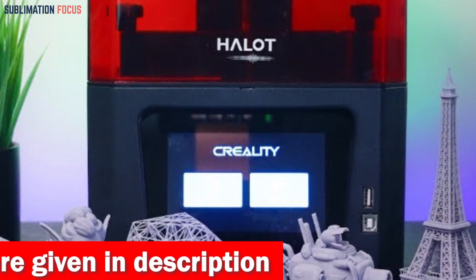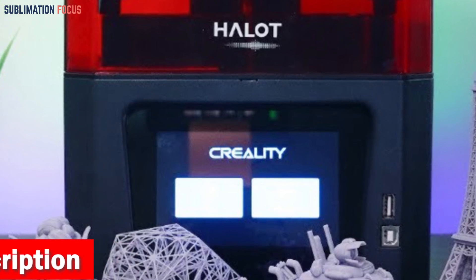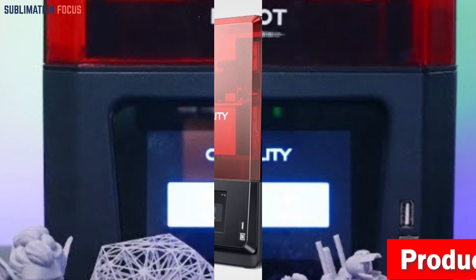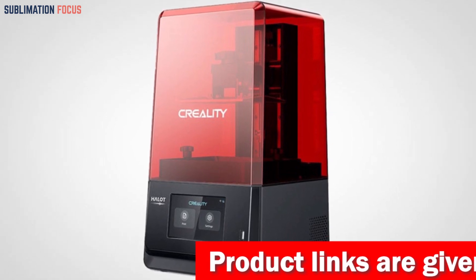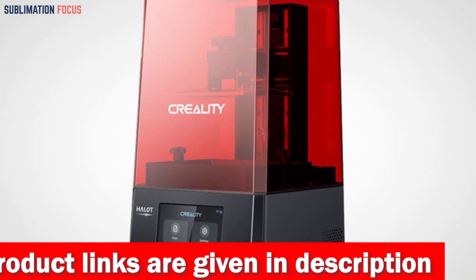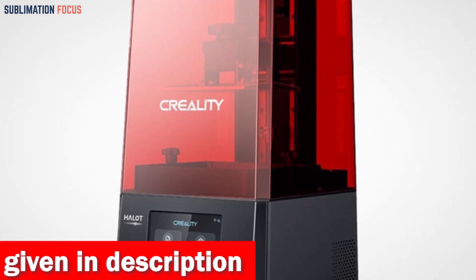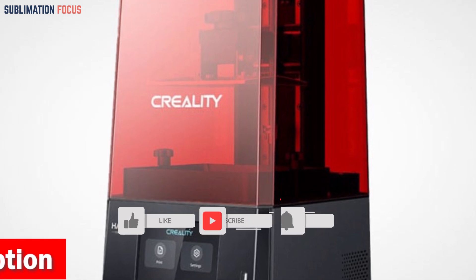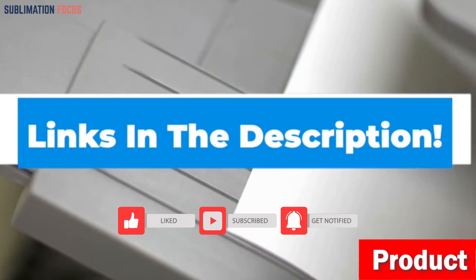Equipped with a 2K monochrome LCD screen and a user-friendly 5.0-inch HD touchscreen, the Halot One takes printing efficiency to new heights. With just one to three seconds of exposure time per layer, your creations come to life quickly. The Halot One also supports OTA online upgrades, ensuring you always have access to the latest features. Check out the link in the description to purchase it.